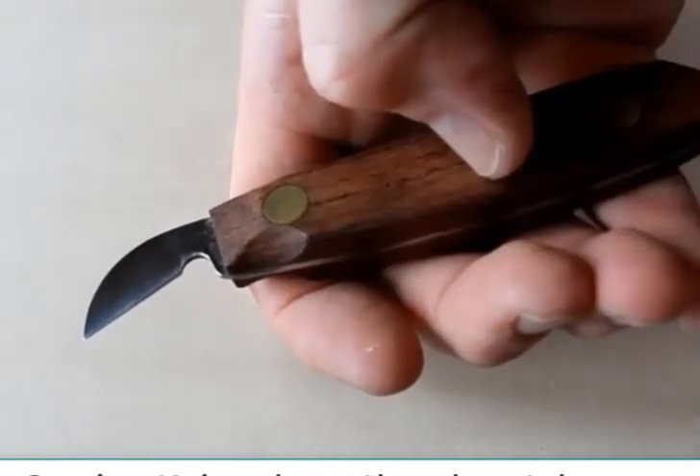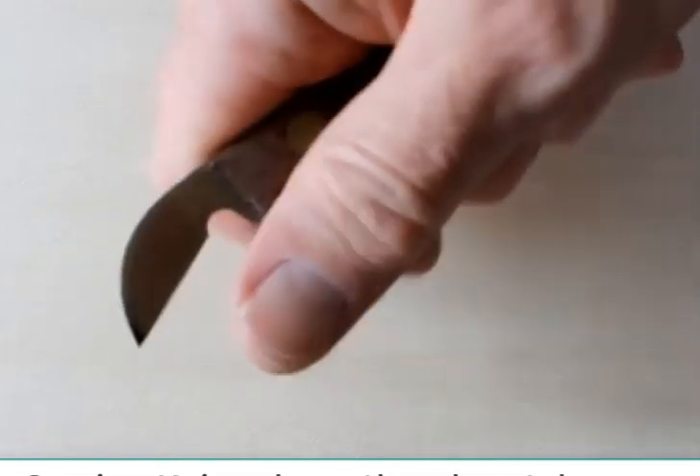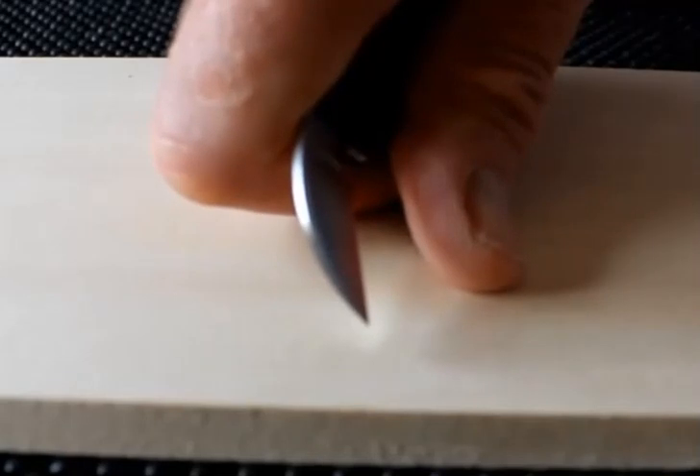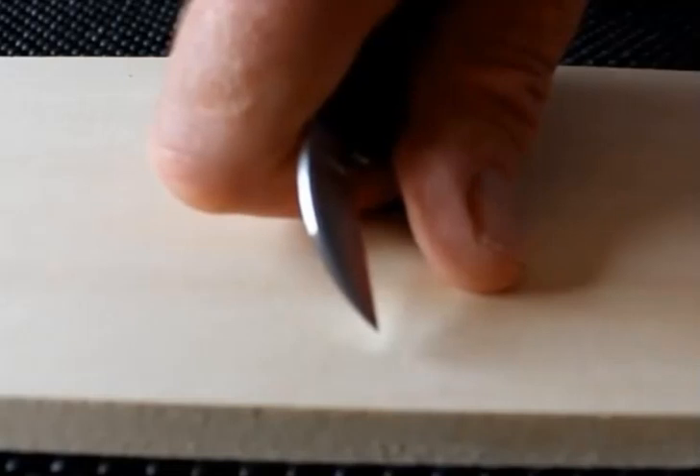The chip carving cutting knife comes with a thumb notch on the handle, making it very easy to know right where to register your thumb. Place the tip of your thumb and your knuckles on the wood.